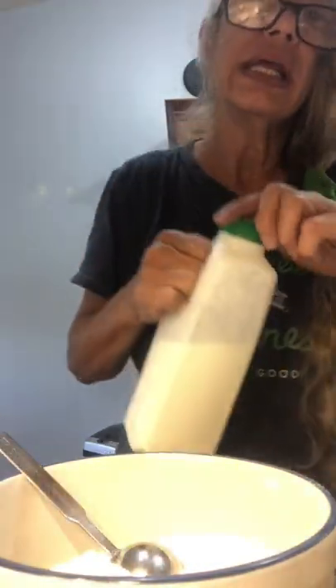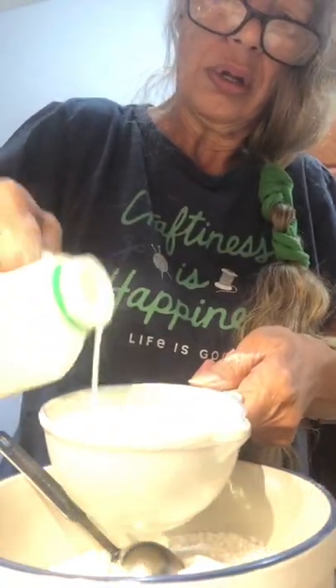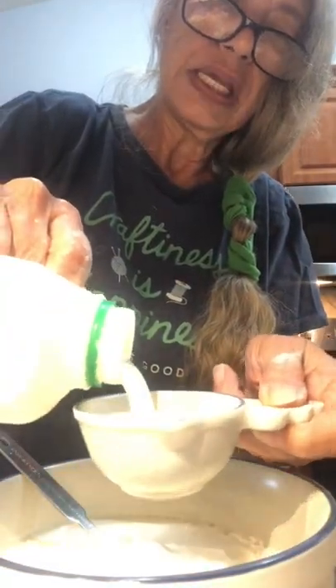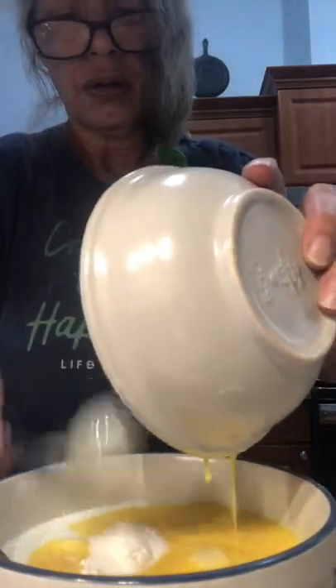And one and one-fourth cup of buttermilk, and two beaten eggs. And we're going to mix all this together.